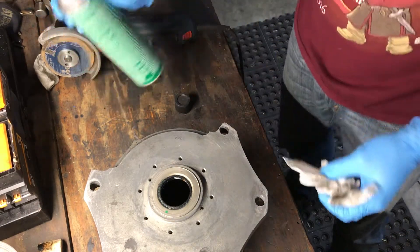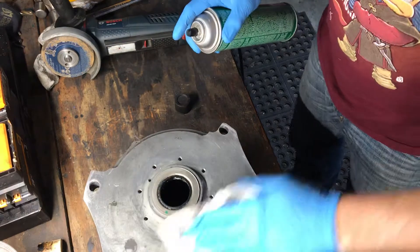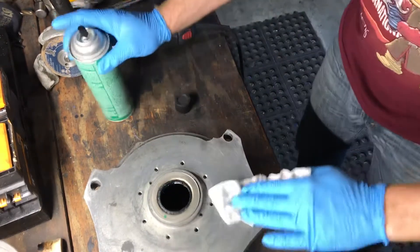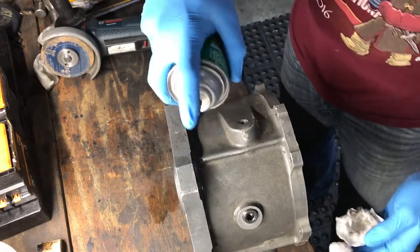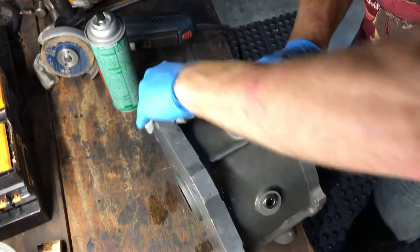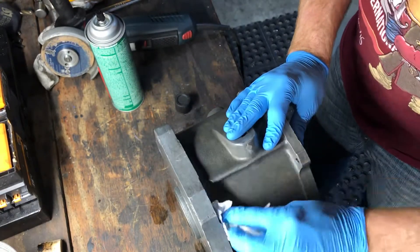I'm going to hit the rest of the housing just generally, to get it as oil-free as possible so when I'm handling it, it doesn't transfer more oil to it. Of course, brake cleaner likes to evaporate quickly, but this way we'll get most of this stuff off.